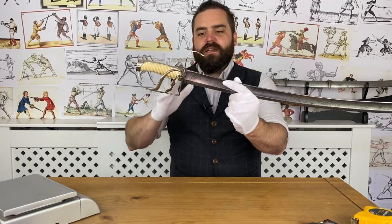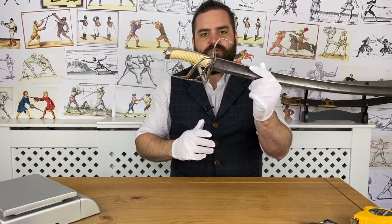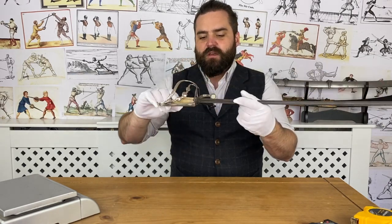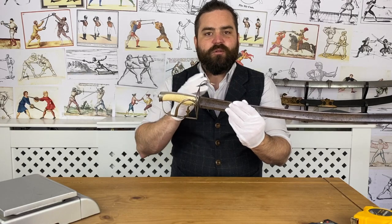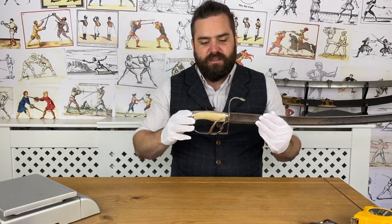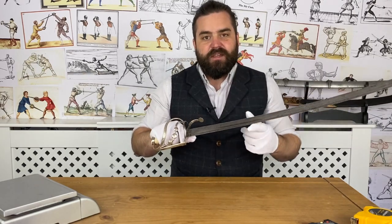This is a British grenadier officer's sword — an infantry officer's saber. Because it's a hallmarked hilt, we know exactly when it dates from. That's the beauty of silver hallmarked hilts: they have hallmark stamps with years that date them precisely, which is really quite unique.